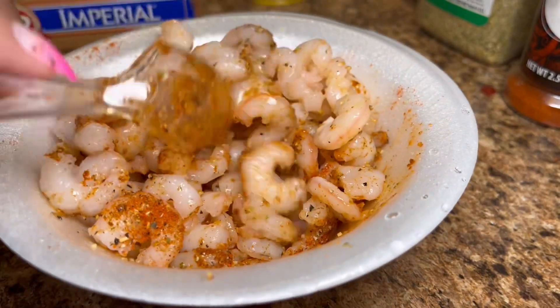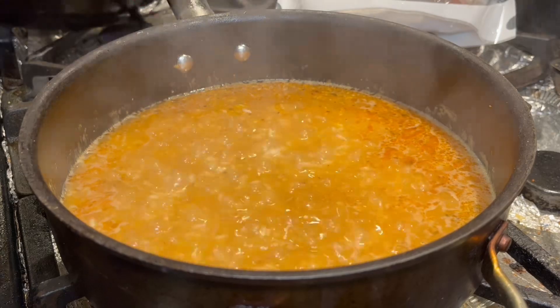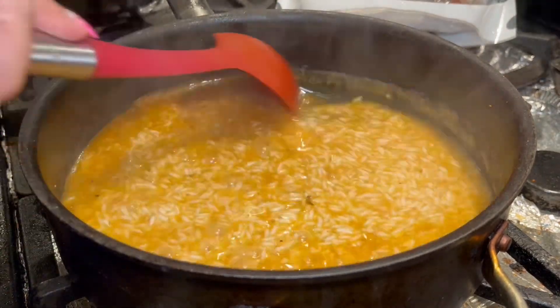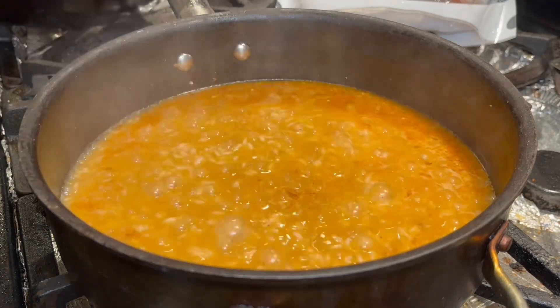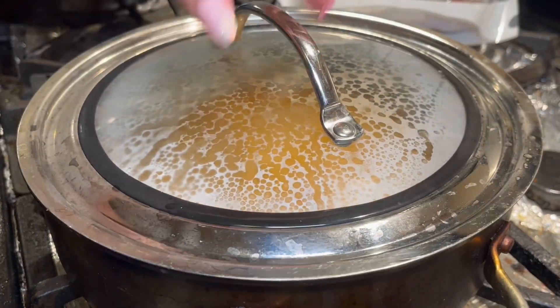Now that the rice has come to a boil, I'm going to stir it once more, then cover and simmer it on low heat for 15 minutes.